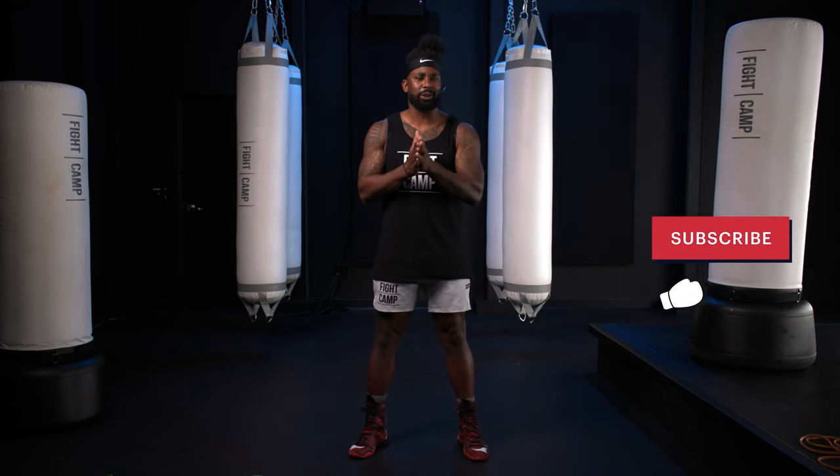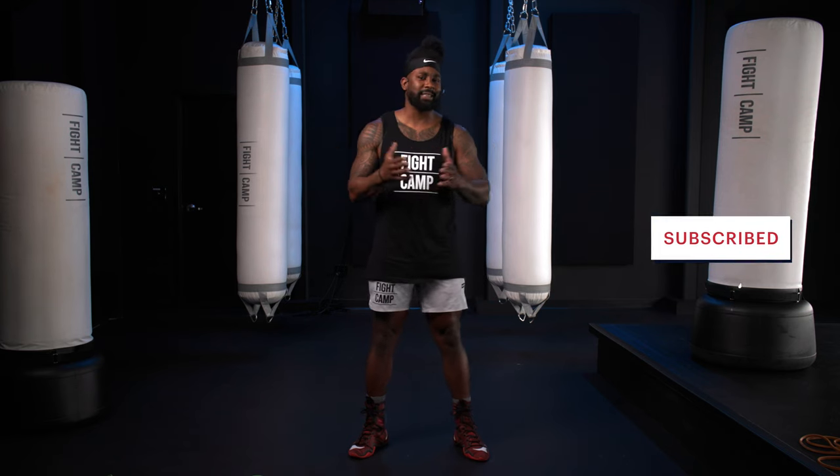And there you have it — two bands, lots of moves, but hard work nonetheless. Let me know how and when you apply this workout into your normal training routines. Questions, comments, concerns — leave them down below. Make sure that you hit that subscribe bell so you'll know when Fight Camp releases videos just like this one. Until the next time y'all, Coach PJ signing off. Peace and love.